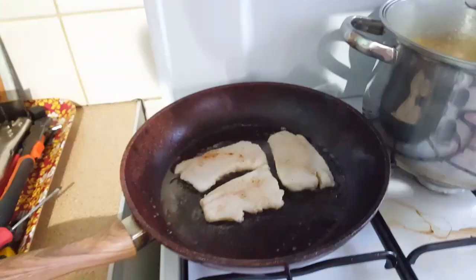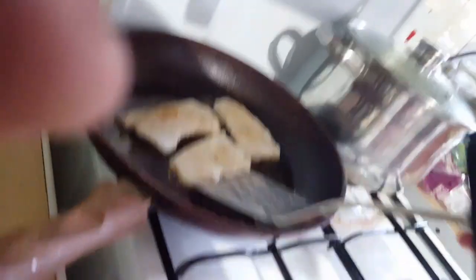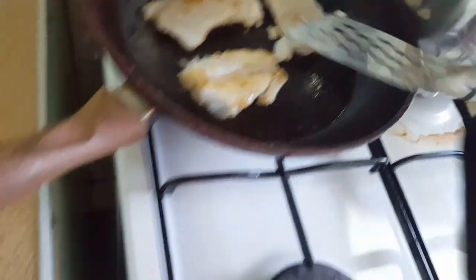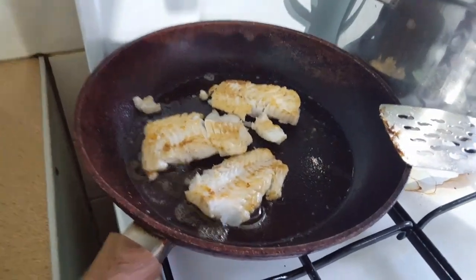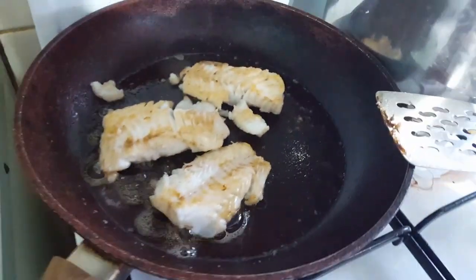I'll get back here when it's done. I'm going to flip it over — it's been on for about three minutes this side, so I'll turn it over now. There you go. Look at that, falling apart there. So there you go — pristine cod. Another three minutes on this side and it'll be done.